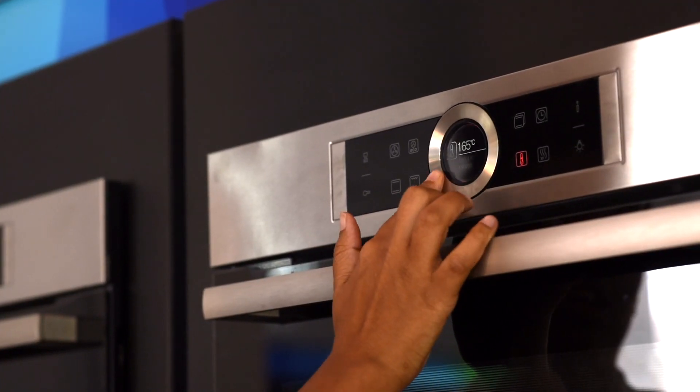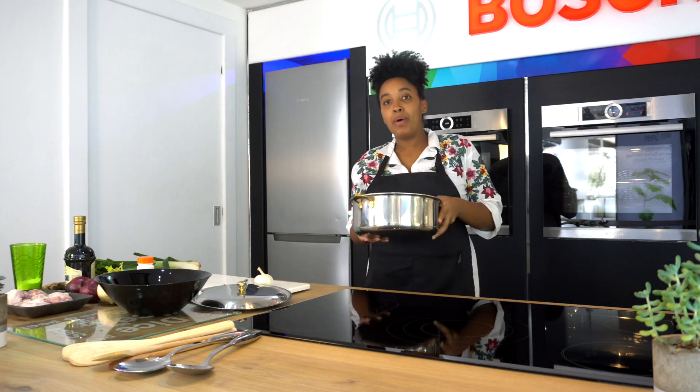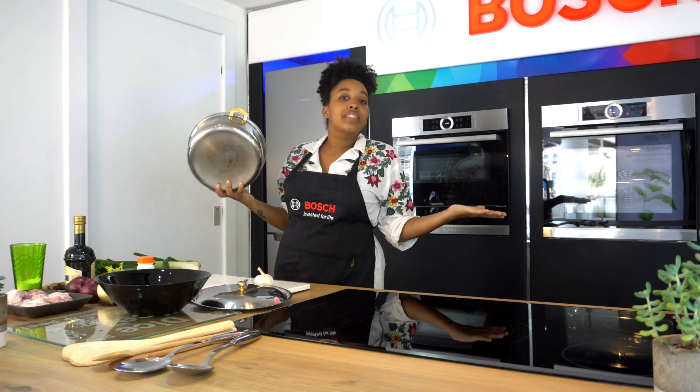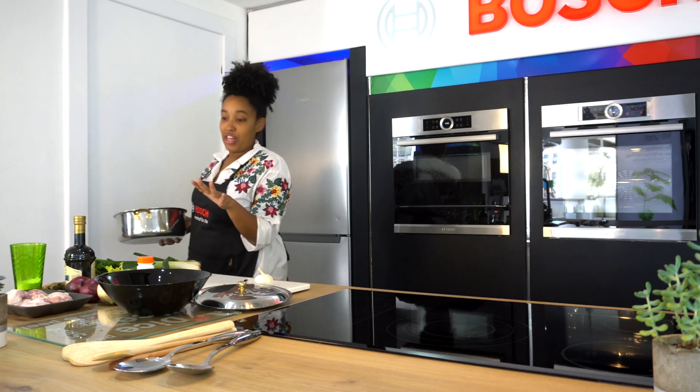Before I start chopping up the vegetables, I'm going to heat up my oven to 190 degrees Celsius. I'm going to start by putting in some water into my pot — about 12 cups of water. But let's be honest, I kind of just wing everything in the kitchen, so I'm just going to go with my gut feeling on this.